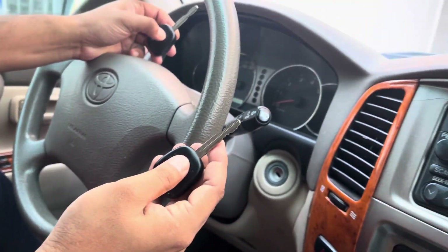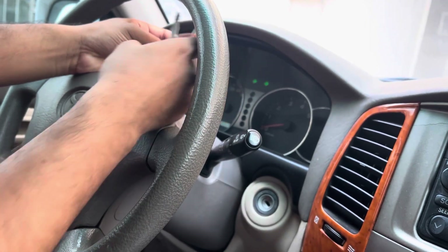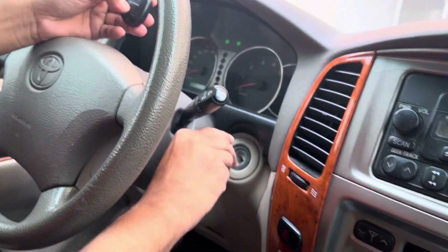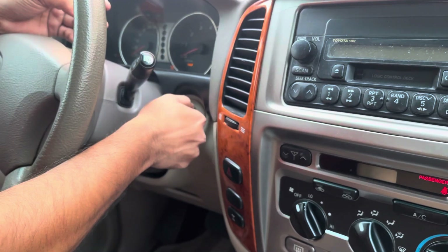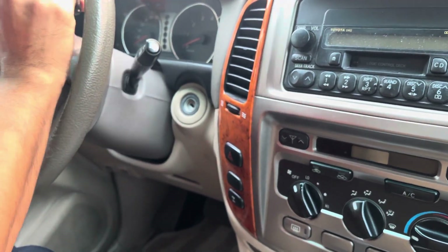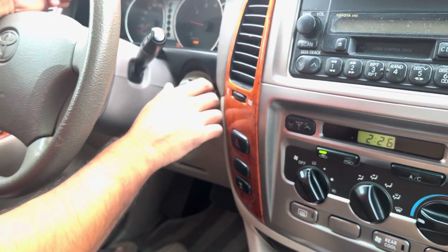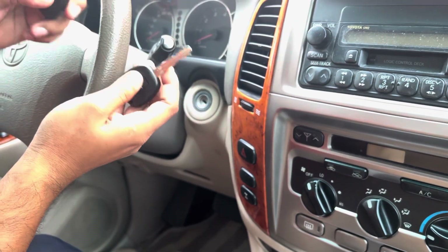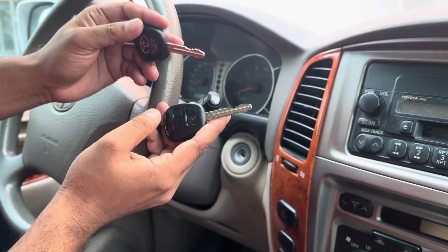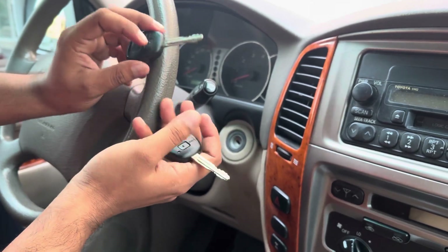Check — both remotes are working. Two remotes working and the car is also starting with both keys — first key and second key. This is the way to program the remote and the transponder key for all-keys-lost. ID 4D67/68. Thank you, guys.